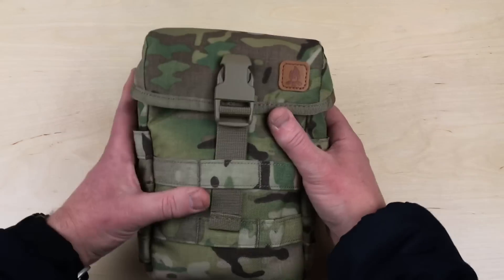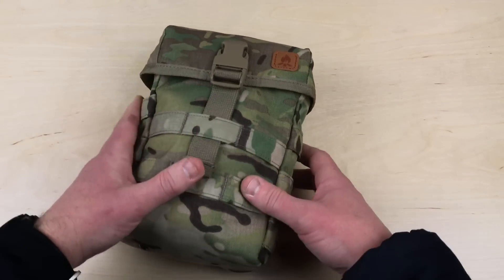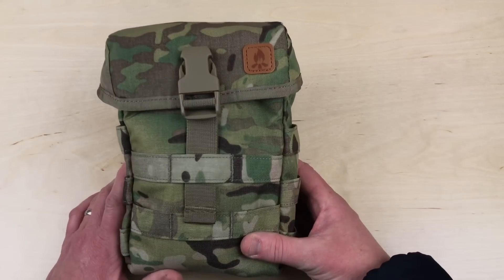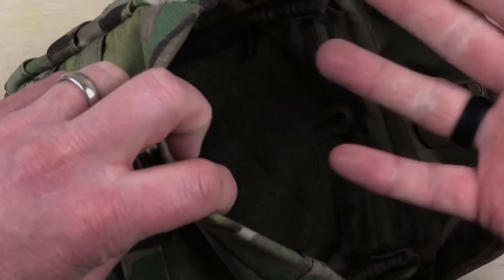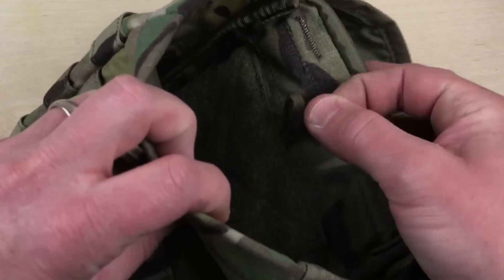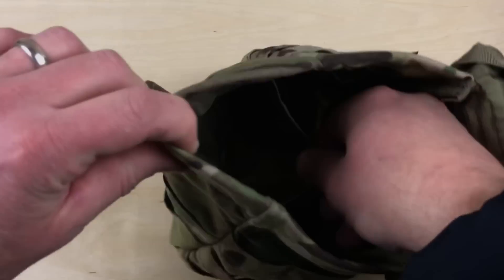A couple other details: you can see that the top comes all the way down so it's going to be pretty unlikely that things — including a lot of moisture — get up in there. This is water resistant; if it gets drizzled on it's not going to be terrible, but you're definitely not going to toss this thing underwater and keep everything inside dry. Down there you can see a hook-and-loop panel — 3.5 by four inches — if you want to attach patches or other gear. There's also a little loop there if you want to put a carabiner to carry some gear. Down the sides there's a pocket on each side, and down at the bottom there are two drain holes. There's also one more pocket on the inside as well.